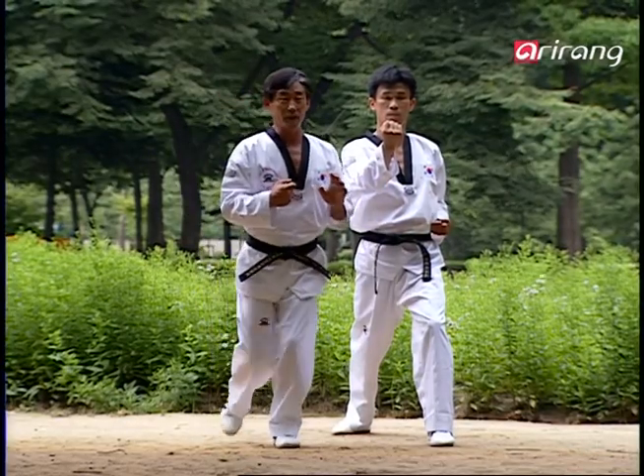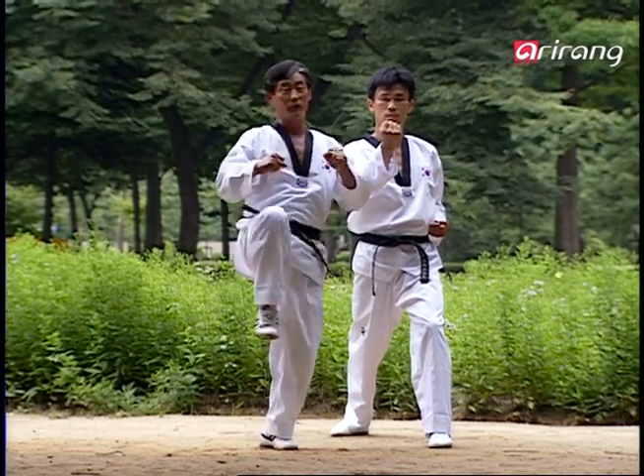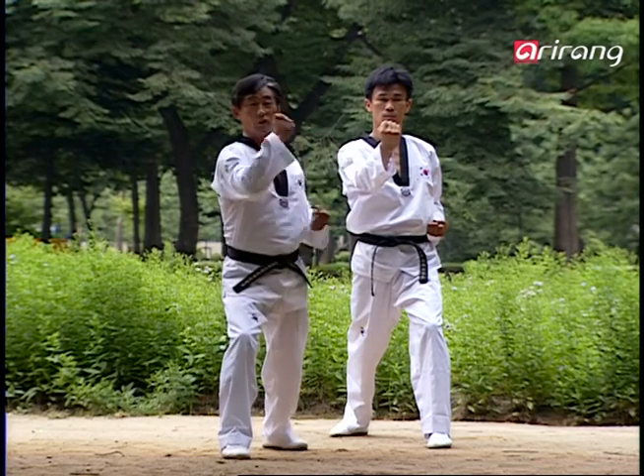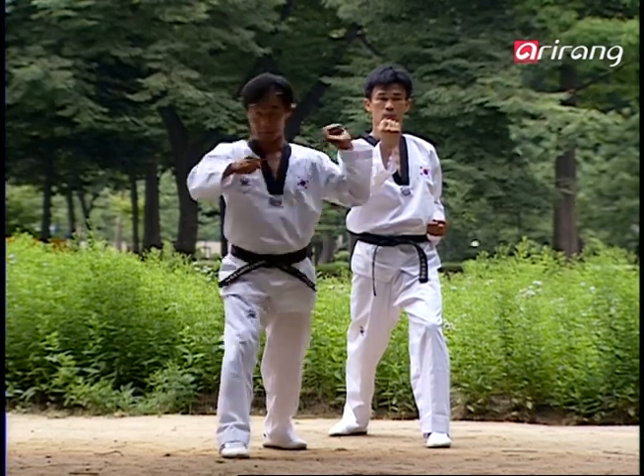You lift your foot like this, and with your foot's sole, you kick the opponent's sternum. And then after the kick, while setting your foot down, you do the Tungjumok Chigi, aiming for the area below his nose. And finally, going through with a block.